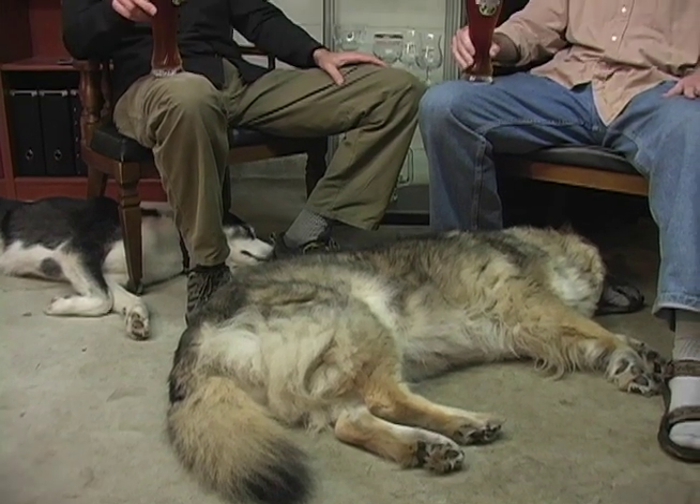Hey everybody and welcome to Brewing TV. I'm your host Michael Dawson, and I'm your other host Jake Keeler. Today we take a look at the brewery that introduced the two of us to craft beer, and while there we'll meet the keynote speaker from this year's National Home Brewers Conference.